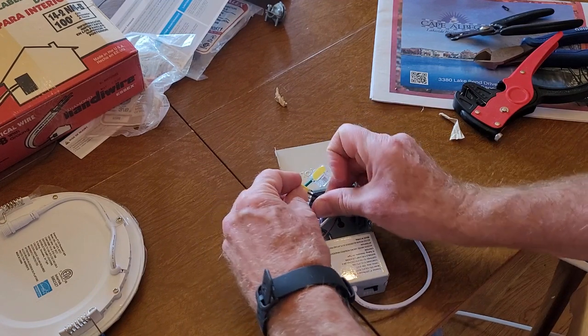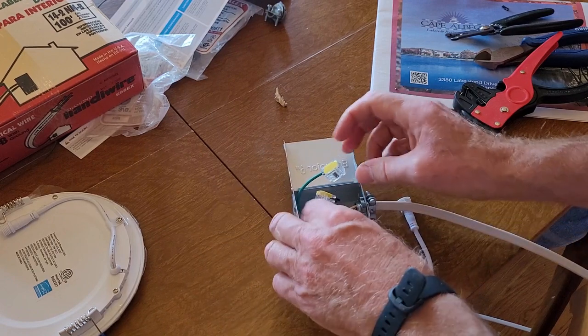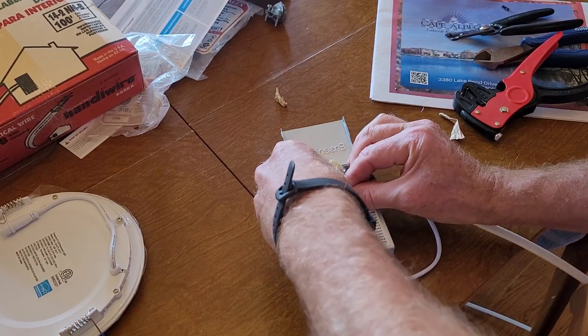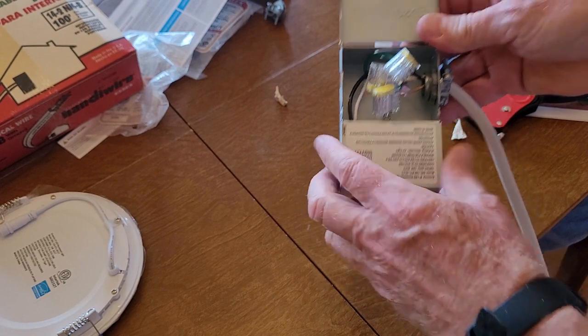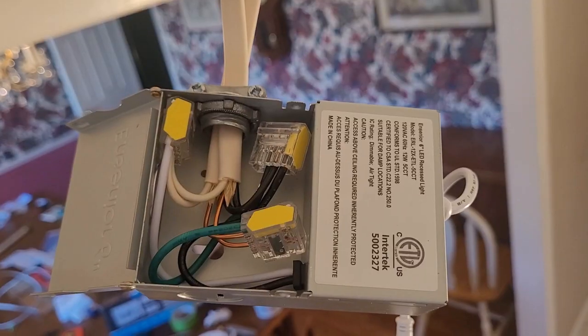White to white, black to black. Simply push it in — there we go — and then the ground. Push that in a little bit and tighten it up. There's the first box with the wire in and a wire out. Looks pretty good!